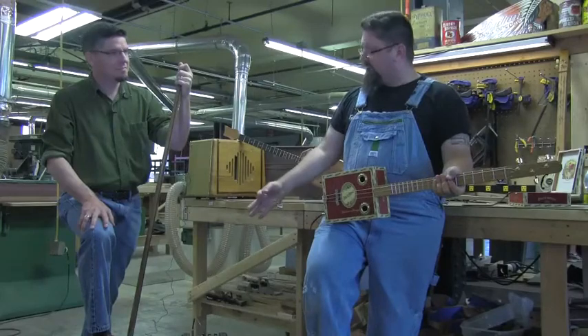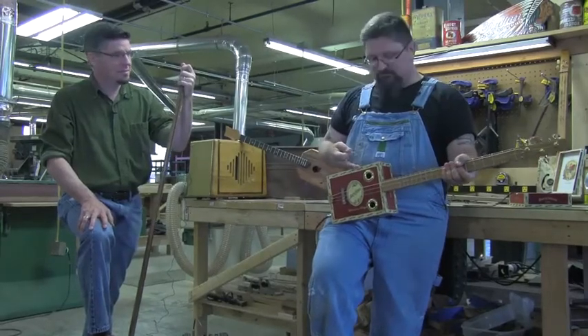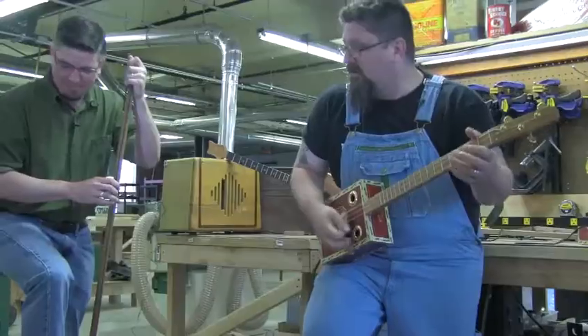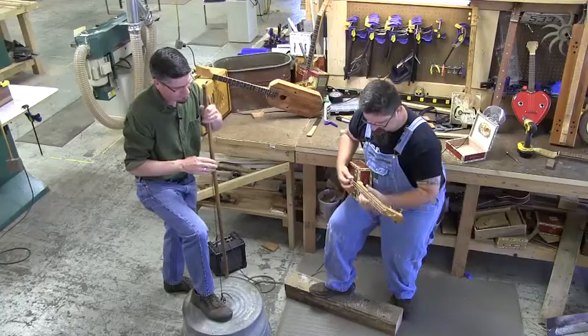I built the washtub bass. You built the guitar. Yes. It's time to boogie. I think you're right. Alright. This is American Pickers meets It Might Get Loud.